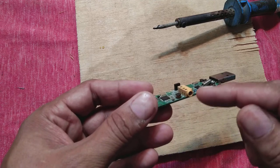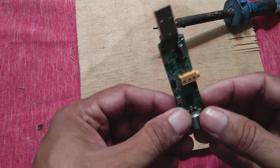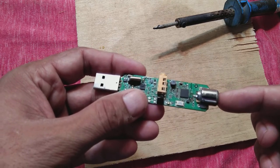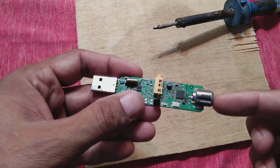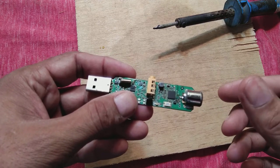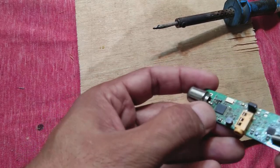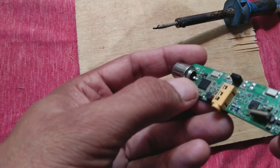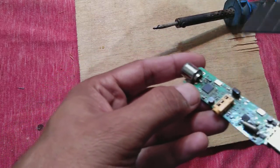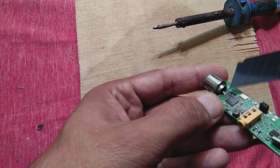This card has a problem — the customer complaint is that while wiggling the antenna or cable connection the picture comes clear, but when not wiggling the picture is not clear. So there is a problem with this connection. You can see here, this connection has got some problem and the soldering is not good.